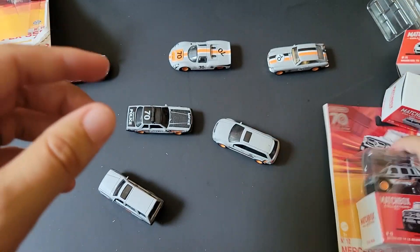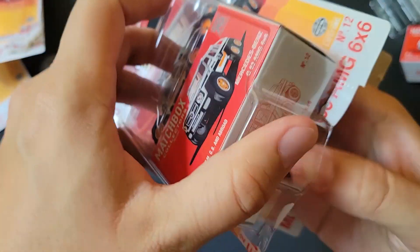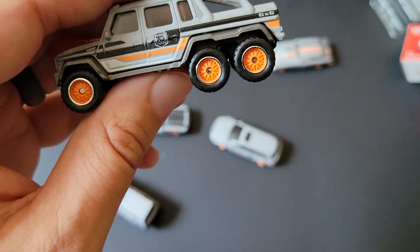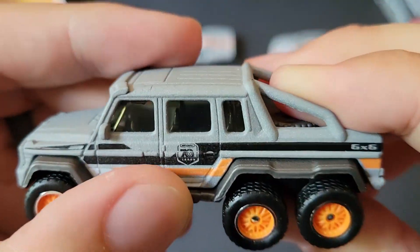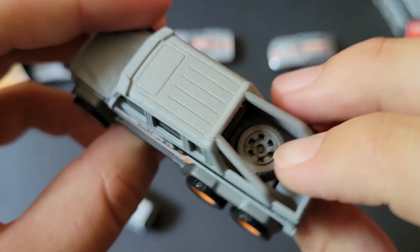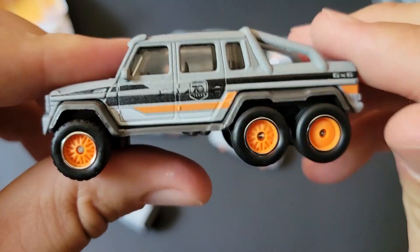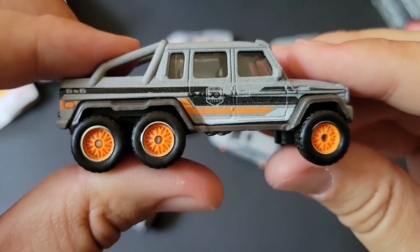Last up is the G-Wagon — Mercedes G63 AMG 6x6. I've seen this a bunch. I can guarantee you there's no metal on metal on this for sure — it's all plastic, two layers of plastic. Front tampos, sort of rear. It's cool though, I mean, it's a 6x6. But is it worth $6? I don't know.